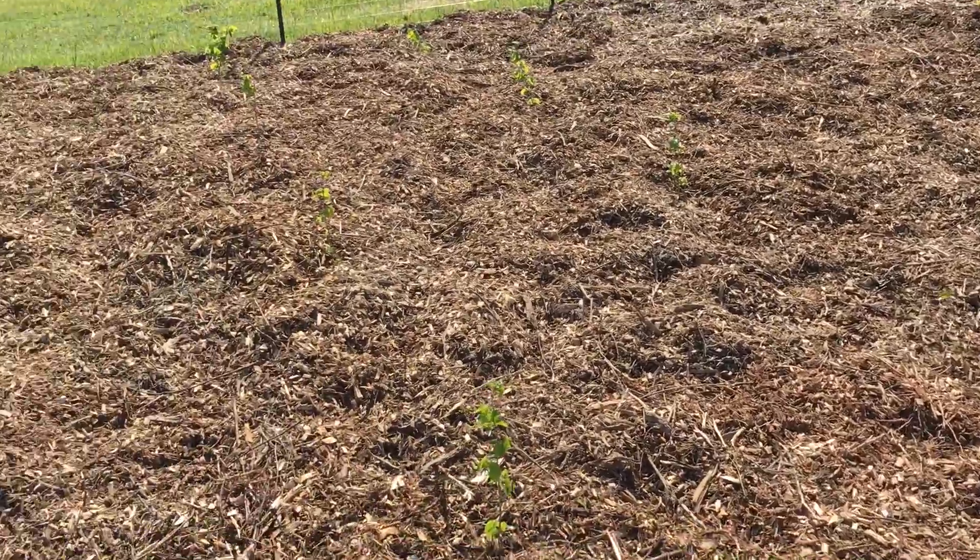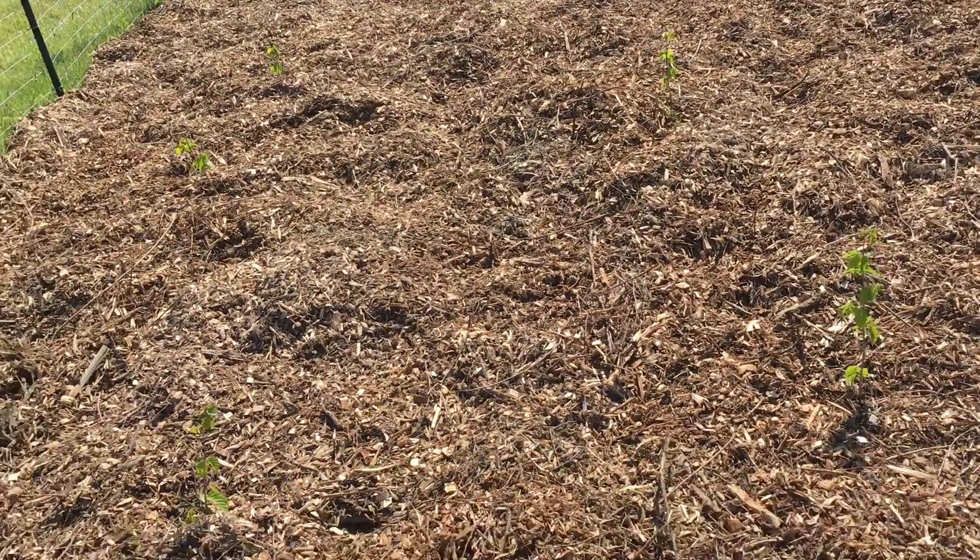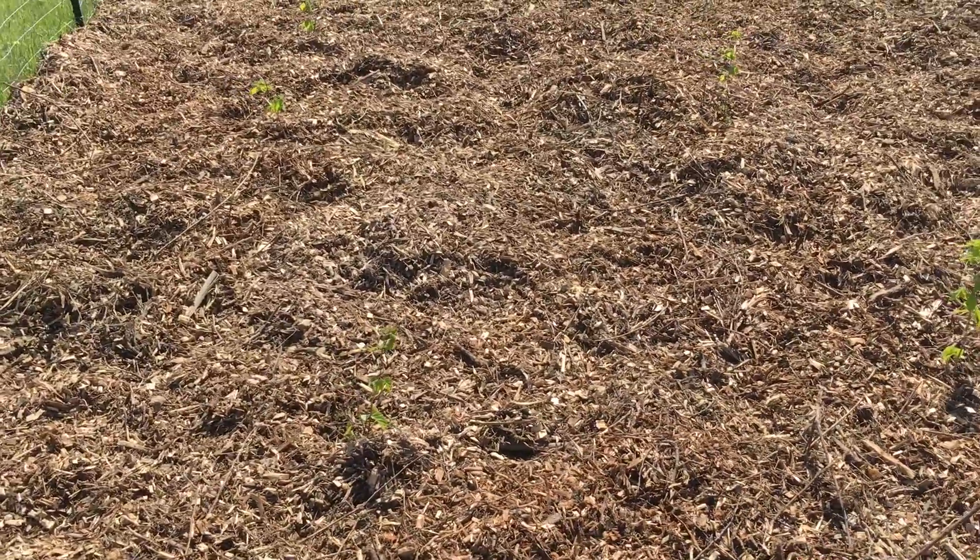I'll give you additional updates as time goes on on how things are going. This is my hazelnuts.